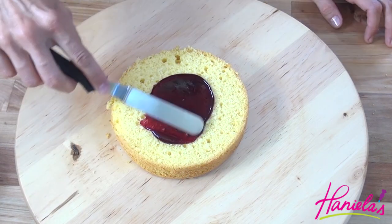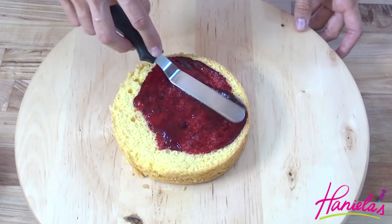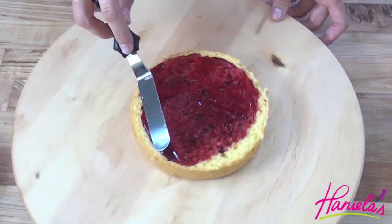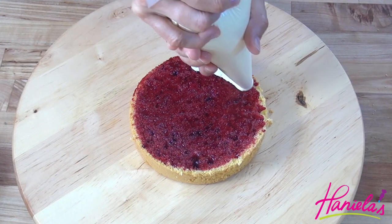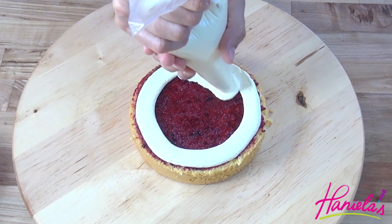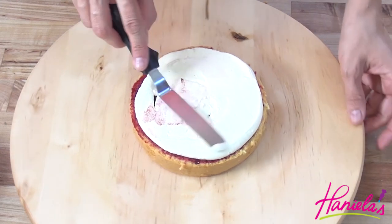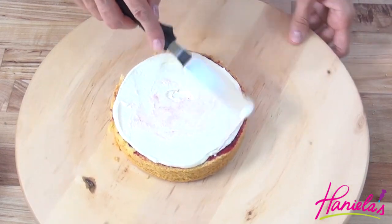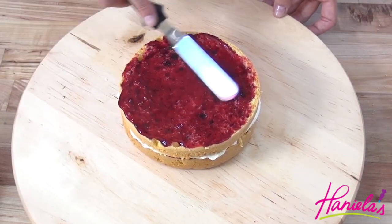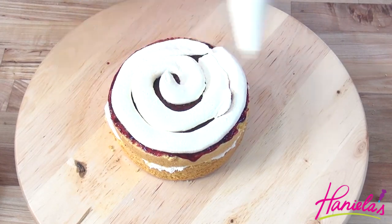I'm going to spread a nice layer of Key Royal Brunch Jam on each cake layer, and then we're gonna top it off. You can either use Swiss buttercream — today I am using my vanilla flour buttercream, or German buttercream. You can find both recipes on my YouTube channel. And we're just gonna repeat this process until we are done with all the cake layers.